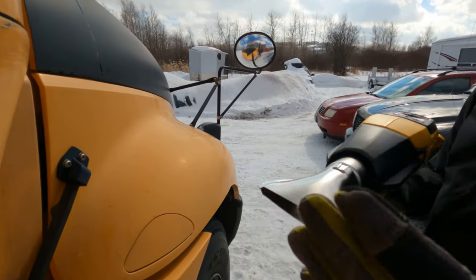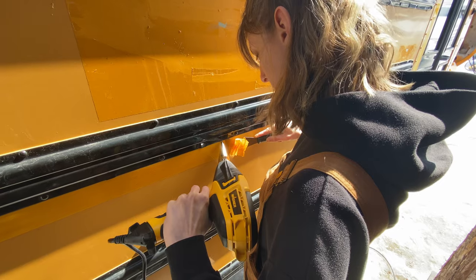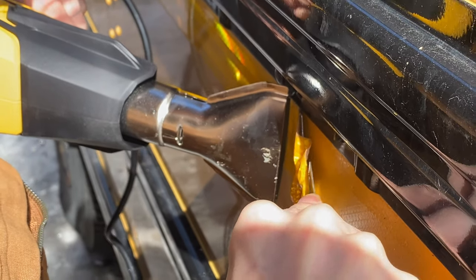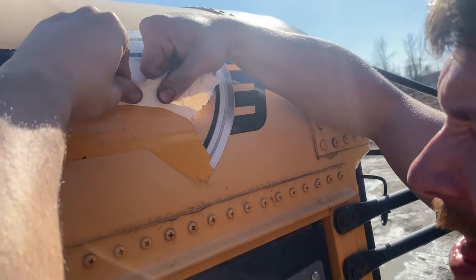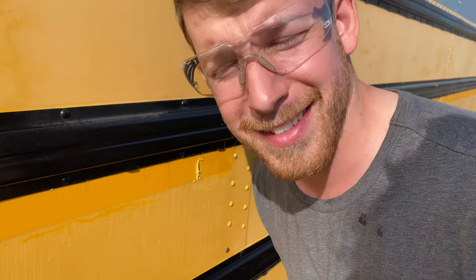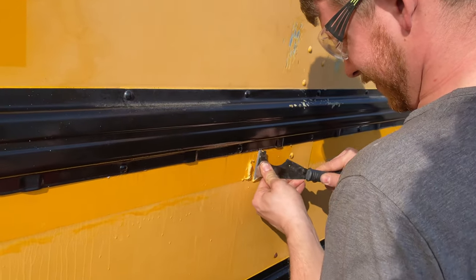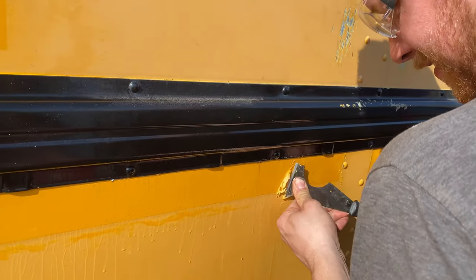We started prepping the exterior pretty much as soon as we got the bus way back in February, as you can probably tell by the snow on the ground. We started by using a heat gun to remove all the reflective stickers off the sides and any other decals that the bus came with. This is the part of schoolie life they don't show you — scraping gum off the side of your bus for six days. After that, there was still a lot of sticky residue left, and another huge job was removing it by spraying it with Goo Gone and scraping it off.